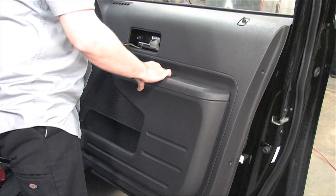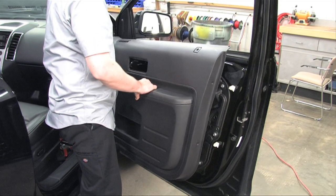Welcome to Geek Squad Installs. Today we're going to show you how to install front door speakers.